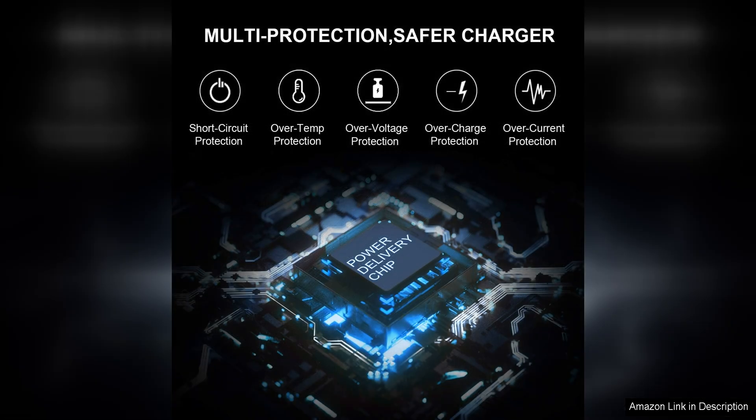At 65W and 45W power output options, this charger is versatile enough to support a wide range of HP laptop models, making it a convenient choice for users with multiple devices.